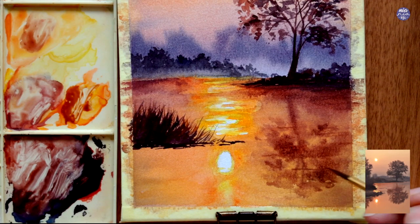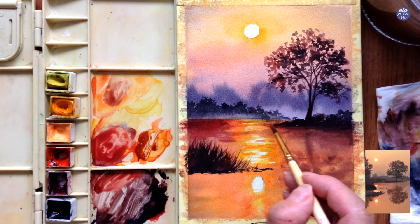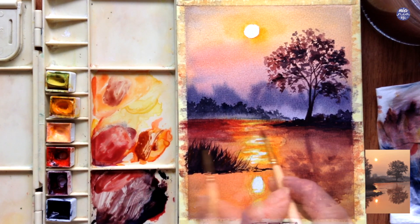I want to balance out the color of the water on the left hand side, so I used Vermilion with added Crimson Lake and mixed it into the Indigo mix to paint the top part of the water while still avoiding the yellow and white areas.